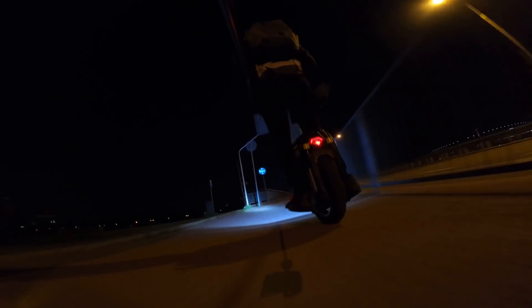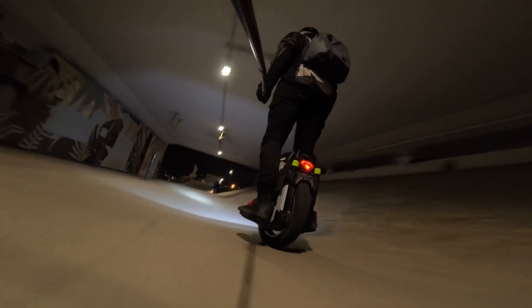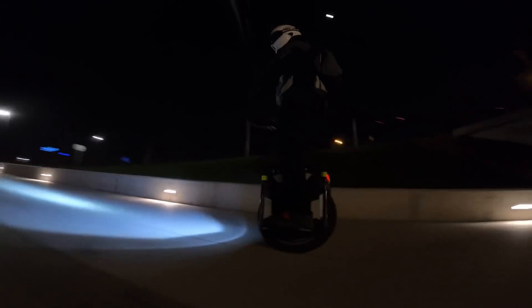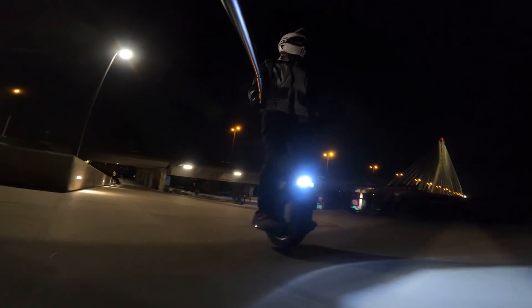It feels good, but it doesn't feel like it got away with it yet — it doesn't feel as torquey. However, the turning radius is much better. If I had scraped my pedals like that before with the old hangers, I'd have gone down for sure. So I guess this is a pretty good upgrade, and if you have the means for it, you should go for it and get the wider rim on the Sherman.